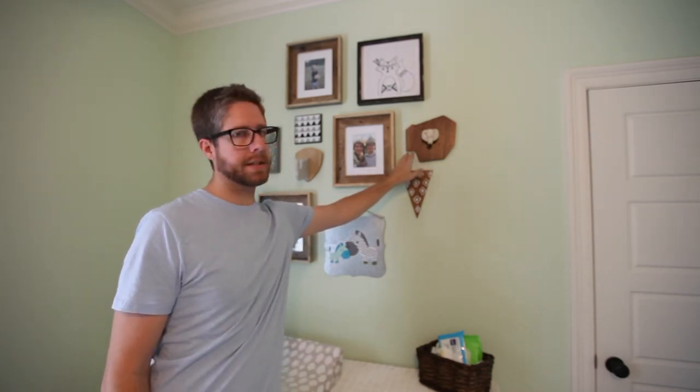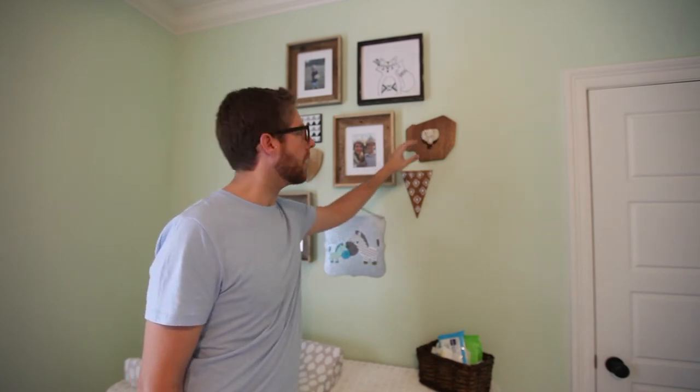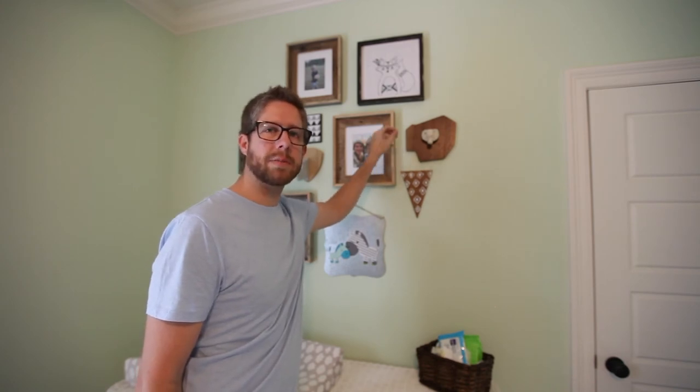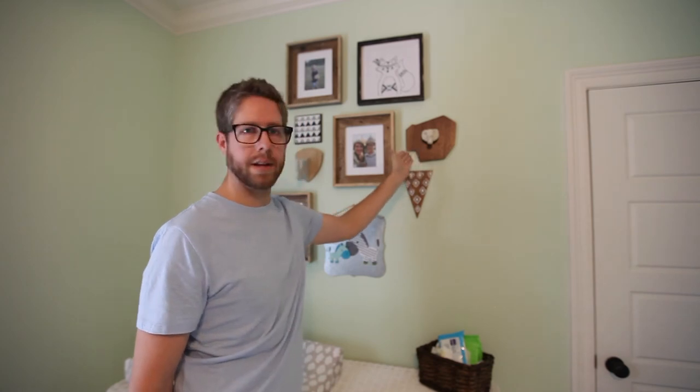I think it turned out fantastic. The screw for the drawer pull was a little bit too long, so you saw me use a hacksaw to cut off the back. It scuffed it a little bit, but it doesn't really matter because you can't see it. I really like the lines that it has, and I think it goes great on this collage wall. Let me know if you have any questions — thanks!